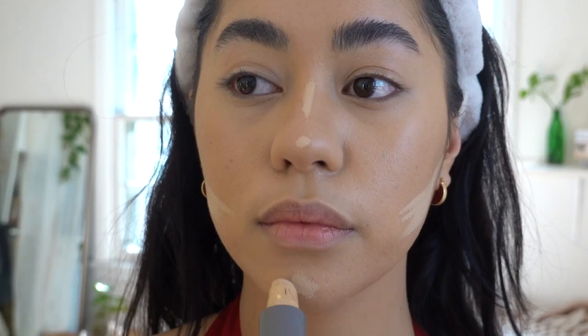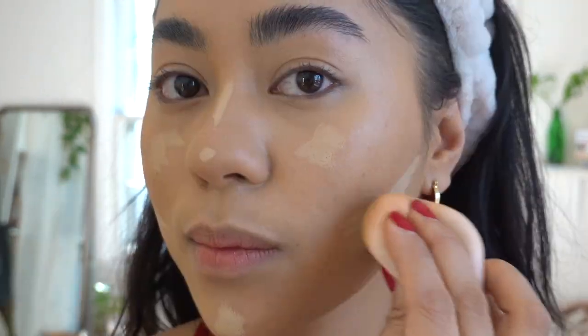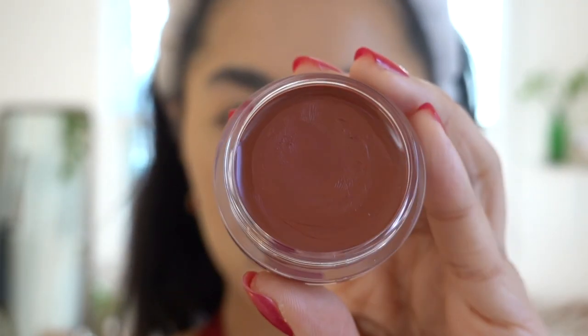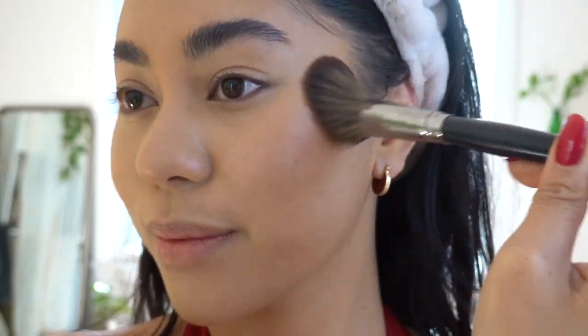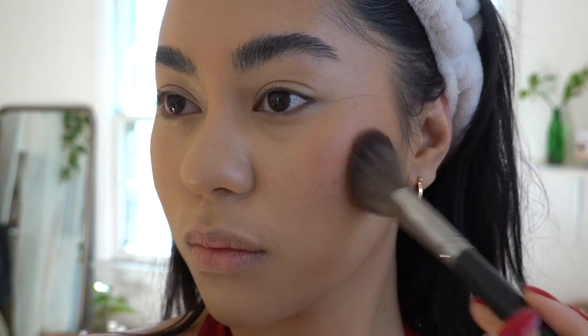Going back in with the Merit Perfection Complexion Stick in Linen, I'm going to line right underneath where I contoured to add more definition and clean up my contour. I'm also going to add it on the bridge of my nose and a little bit right on my cheeks, kind of under my eyes, to bring back the highlight I lost when I was contouring, and also adding some on my chin. Then I'm going to be taking this e.l.f. Putty Blush in Bali — I absolutely love this — and I'm going to take an angled Morphe brush. It's really buildable, so I like that it doesn't give me way too much color all at once.